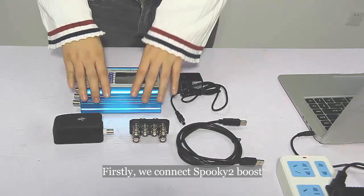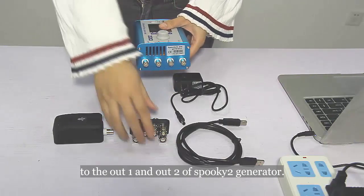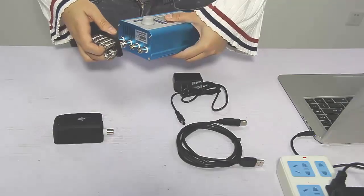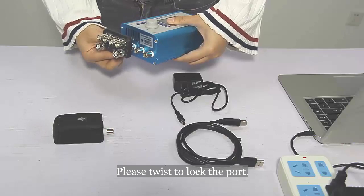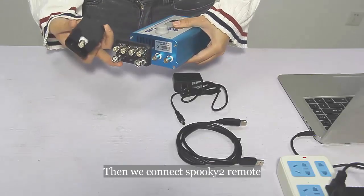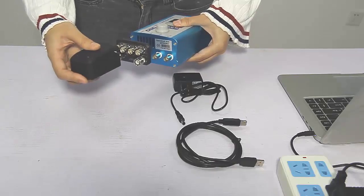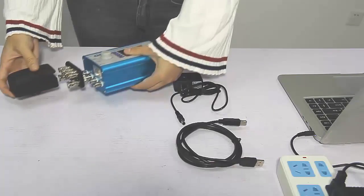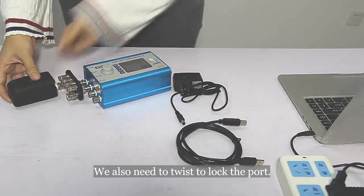First, we connect Spooky2 boost to the Alt1 and Alt2 of the Spooky2 generator. Please twist to lock the pod. Then we connect Spooky2 remote to the beam pod of Spooky2 boost. We also need to twist to lock the pod.